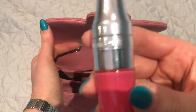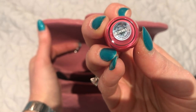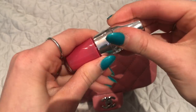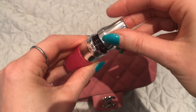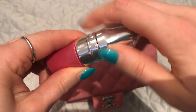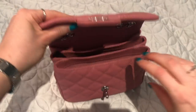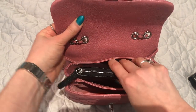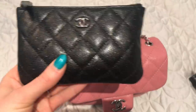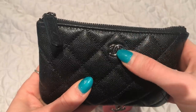In the next compartment I have a Lancôme Juicy Shaker in the color Melly Melon — it's a lip stain you apply with a sponge, a really pretty color that tastes like watermelon. I also have my Chanel mini oak case in iridescent black caviar with shiny ruthenium hardware, which matches the wallet.